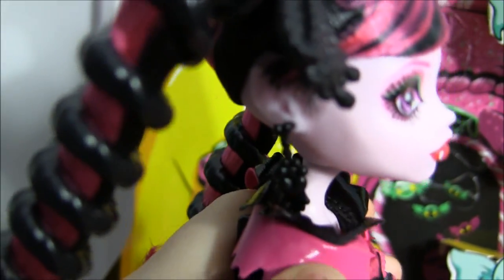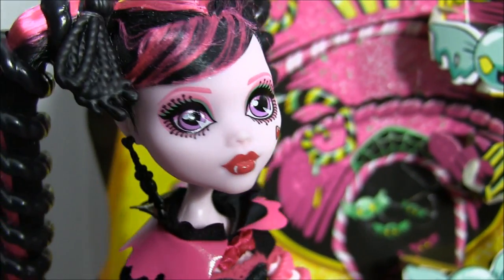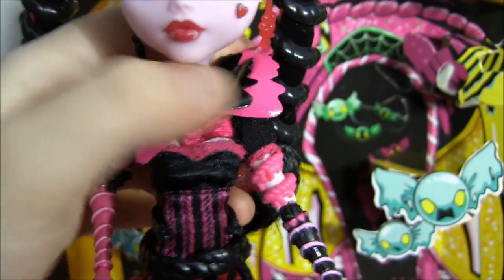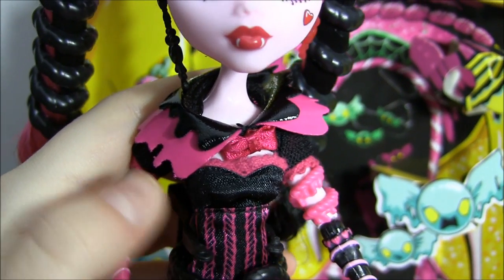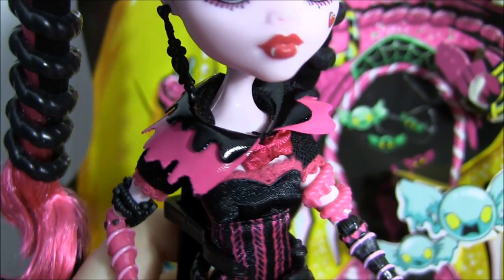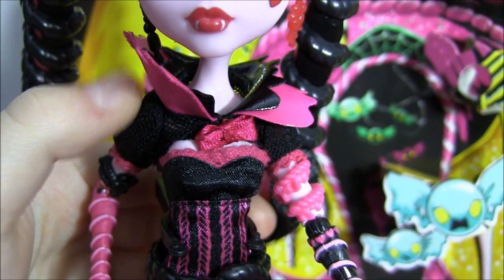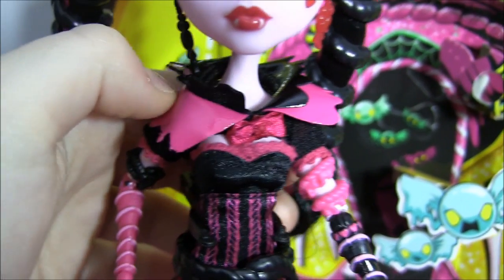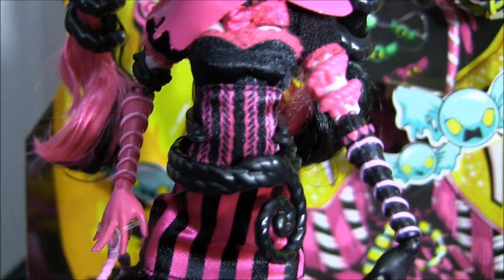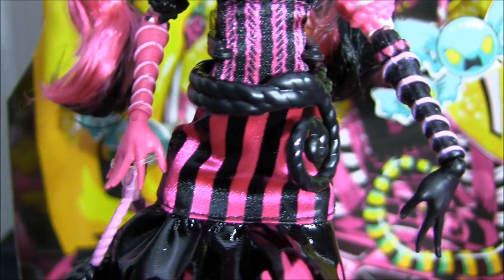Moving on to her super cute outfit. At the top she has a little latex-looking collar that's layered and it's pink and black. She has a bow in the middle, and there's like a cropped jacket underneath that stops at short sleeves. It's attached to the dress, so the top piece of her dress is mainly black. Then she has a licorice pink and black stripe design, and over here it goes to basic pink and black stripes.